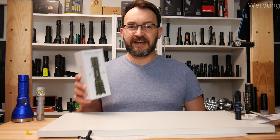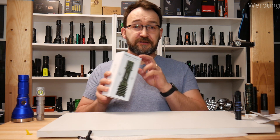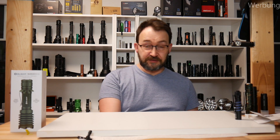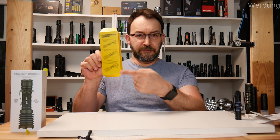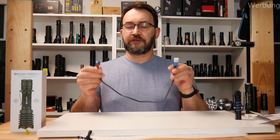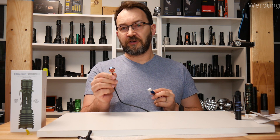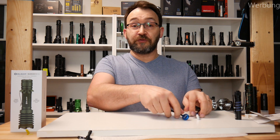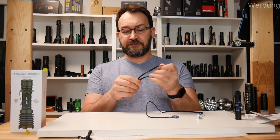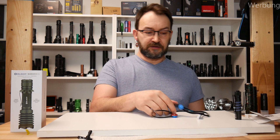Now let's talk about the Warrior X Pro. That's the upgraded version from the Warrior X. In the box there is a yellow information tab to remove the insulation. You find in there the magnetic charging cable, which is the new MCC charger that can charge up to two amps. There is also a lanyard with a quick-adjust buckle.